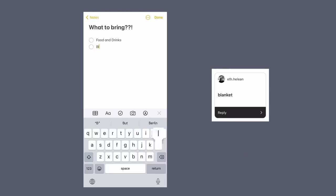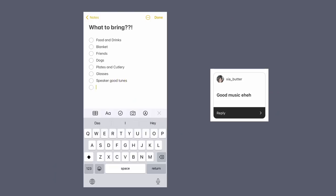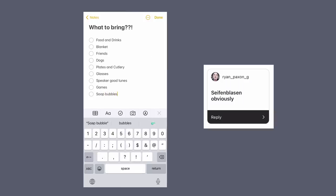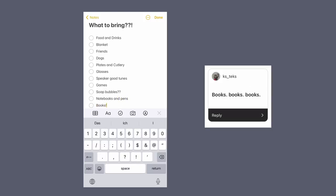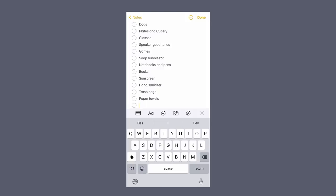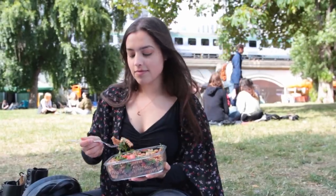Now that food and drinks are sorted, here's what else you might need: a blanket or multiple blankets, friends, dogs, plates and cutlery, glasses if you're feeling fancy, a speaker with good music — a link to my Spotify is below. For games: cards, Uno, pen and paper, frisbee, a ball, or soap bubbles. Notebooks and pencils if you want to meet up to chill and draw or write. Books — meeting up to read side by side is such a cute thing to do. Miscellaneous but important: sunscreen, hand sanitizer, trash bags, paper towels, and an idea of where the nearest bathroom is.